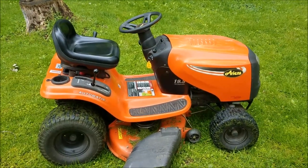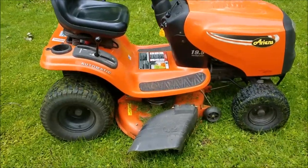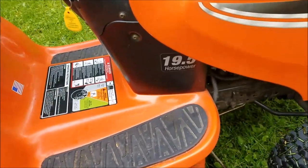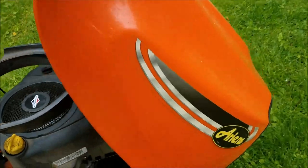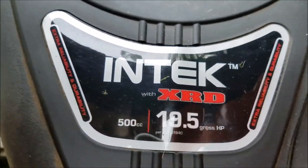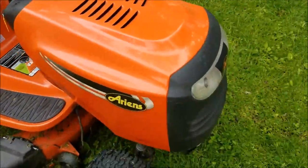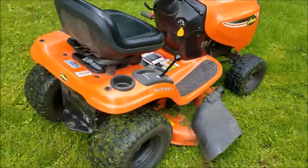Today I have this Ariens, it's a 42-inch automatic cut with a 19 and a half horsepower Briggs and Stratton Intek XRD 500cc engine. This one's in pretty good shape — I believe this is a 2010 model.